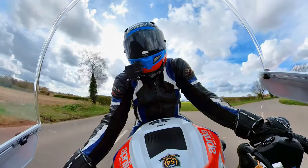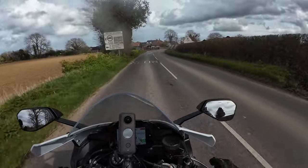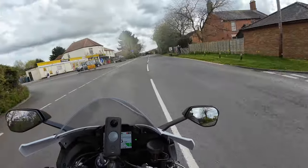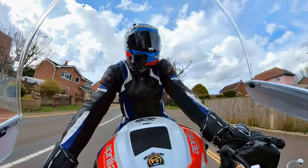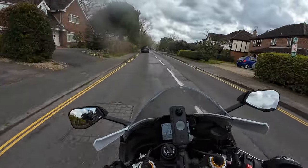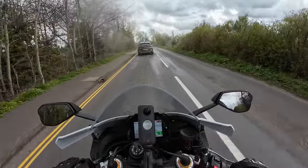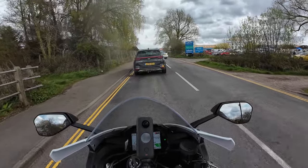I reckon this has got to be the best sounding motorcycle out there — I just love the sound. This is Potter Heigham here on the Norfolk coast by the Broads, perfect for these little ride outs while running the bike in. I'm trying to keep the revs below a certain limit before the first oil and filter change. I bought this bike from Wheels Motorcycles in Peterborough and got a great deal, which means I'll be taking it back to them for the first service.